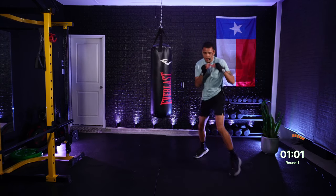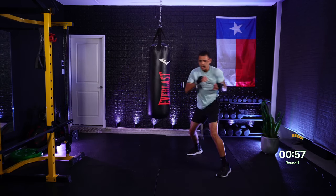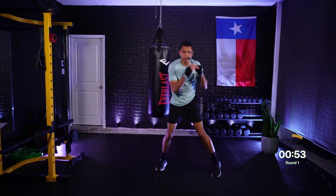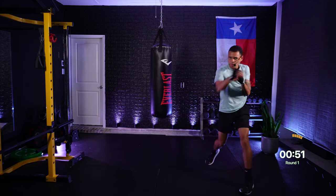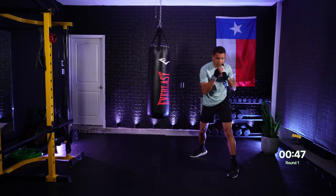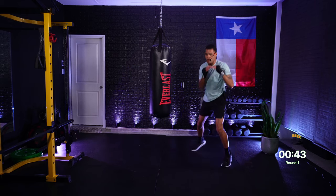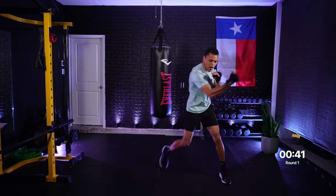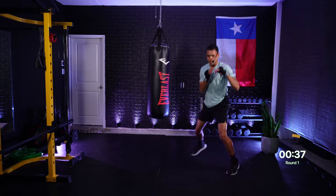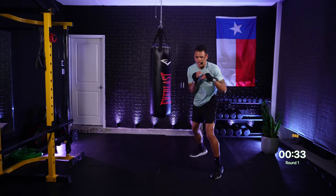Four. Three — hook, hook, hook, four. Four, three — hook, hook. Final minute! One, one, two — jab, jab, cross. One, one, two — jab, jab, cross. Roll lead, get under. Roll rear, roll rear — come on! One, six — jab, rear uppercut. One, six — jab, rear uppercut. One, six, five — jab, up, up. Beautiful. Roll lead, get under.